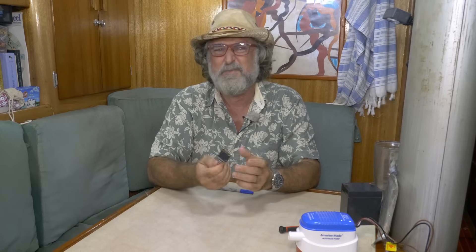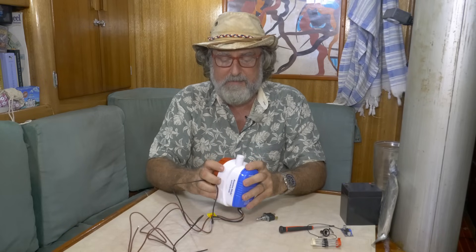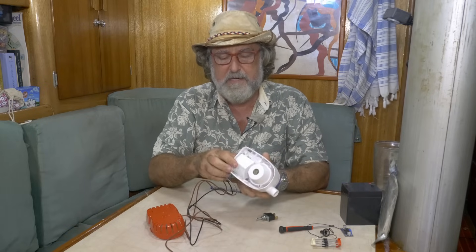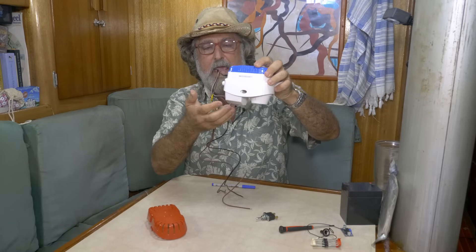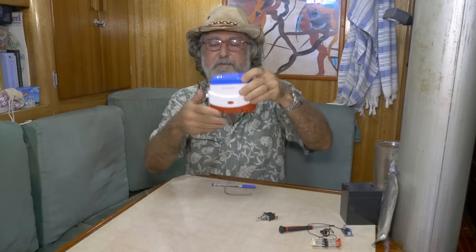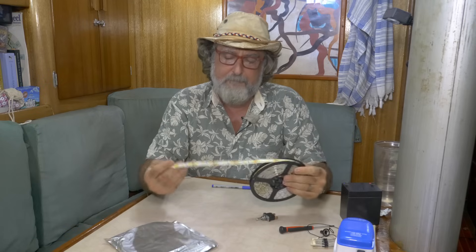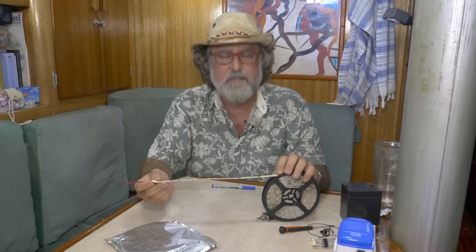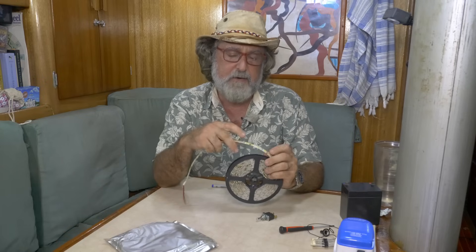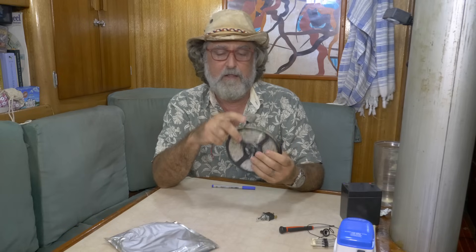You'll need a bilge pump. What matters most is that it has a float switch built right into it, so you can access it manually — it puts everything in one case. For the lights, I've been using these LED string lights to good effect. They come in different colors, so I buy a string of red, green, and white. They were originally set up to go behind LCD screens to illuminate them, but people started using them for everything.